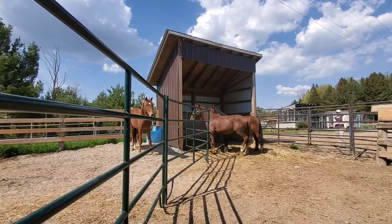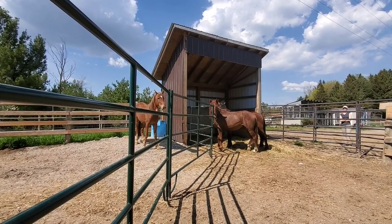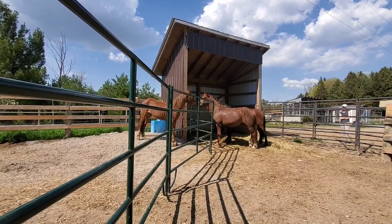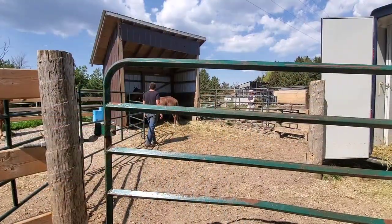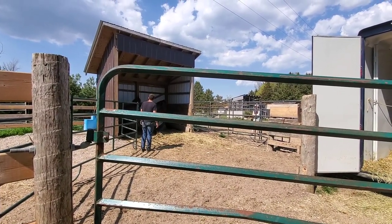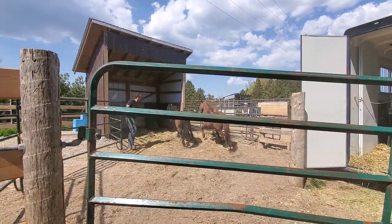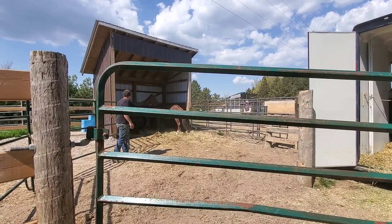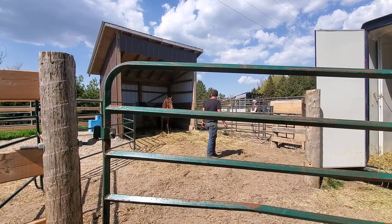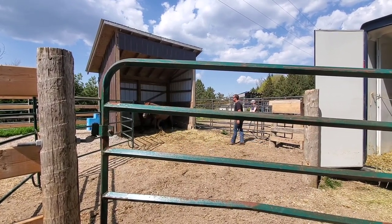First we were able to get them kind of separated — two horses on one side and one horse on the other. Then we decided to put the horses back on the trailer and resort from there. Aaron is going in very cautiously. You can see the bay horse tries to run through the panels again — really, really scared. I'm pretty thankful I don't have the bay horse as my horse because he seems scared to the point of making some not-so-good decisions.